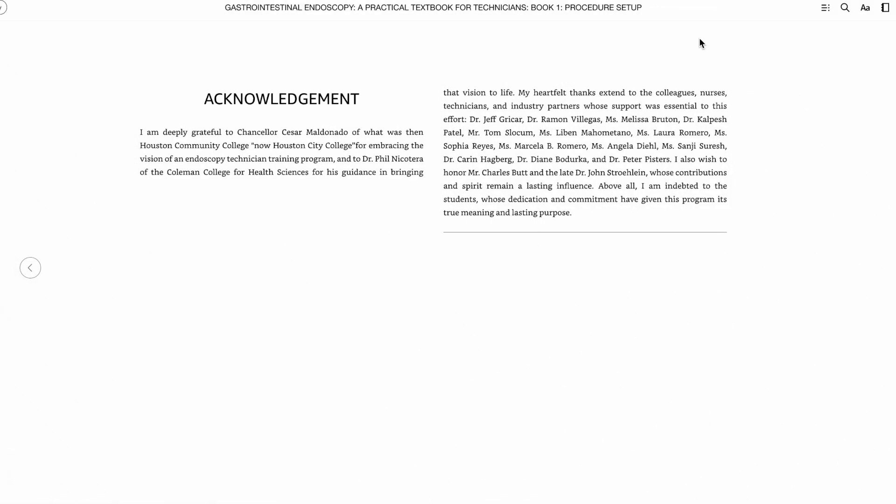Many people have made this project possible. I'm grateful to them. Thank you.